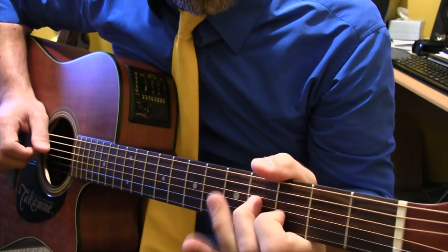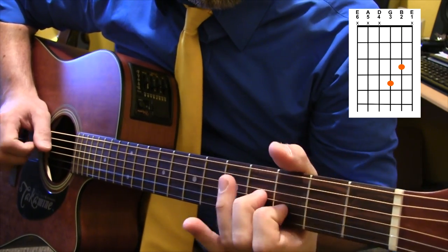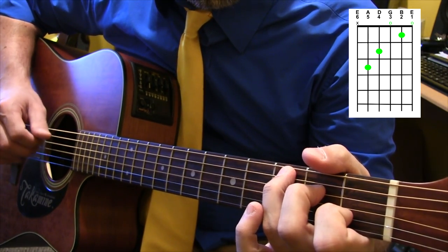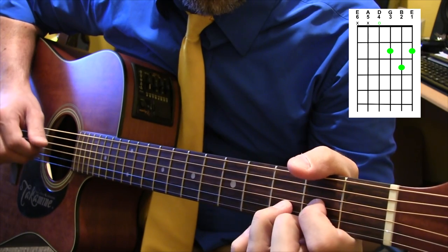Next part: open G and B. Then first fret, second fret, third fret, third fret, fourth fret. And the C chord, G, and D.